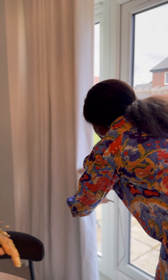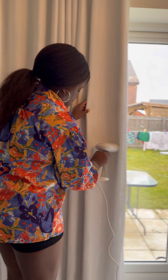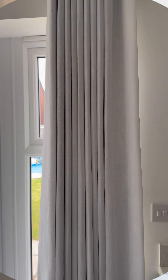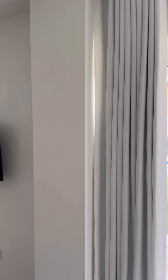Still, my curtains needed to be steamed, so here I am steaming them — and voilà! It turned out really, really luxurious. Always try to steam your curtains when you wash them; there is so much difference in it. I hope you guys enjoyed this video — don't forget to smash that like button and share this video. Bye!